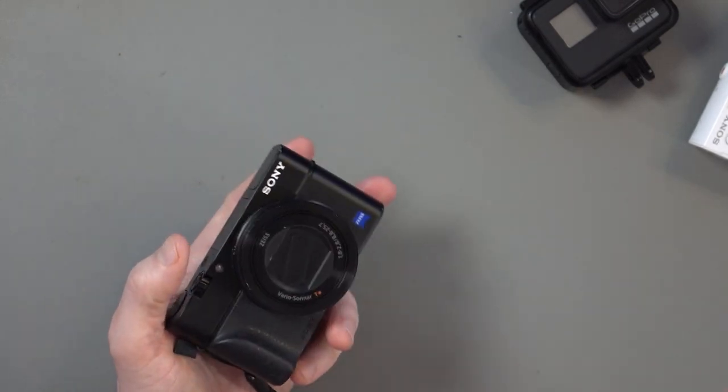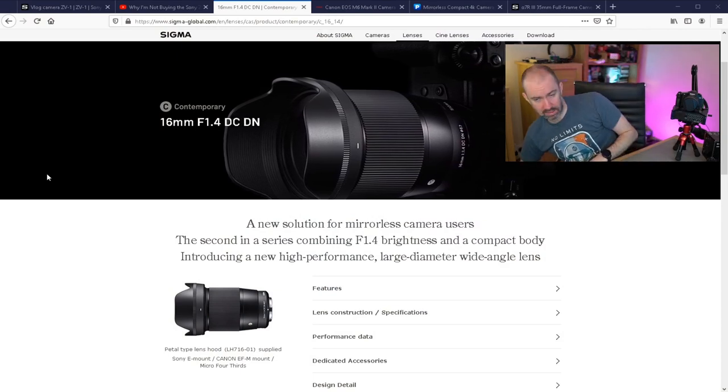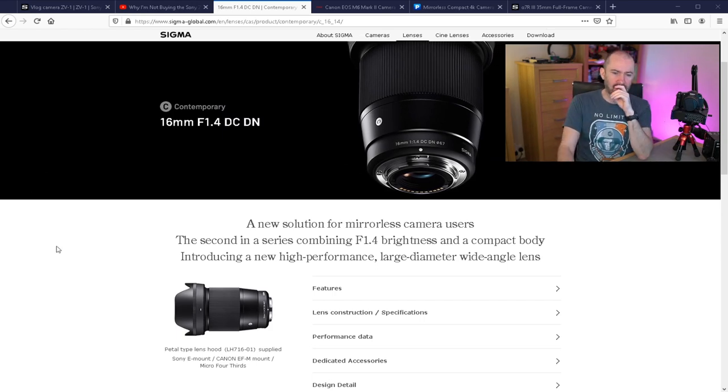There are a few annoyances with the RX100 Mark III. The tripod thread is next to the battery cover, which is annoying when you need to change the battery. The flip screen is great, but there's no external mic port and no hot shoe or cold shoe mount for an external mic. The biggest problem is the focal length — it's 24-70mm, and compared to the 16mm Sigma I'm shooting with now, you always feel a little too close. You need to hold it out or set it way back. It's time to upgrade this — the footage is good but it's too old. Time to sell it on and get something better.